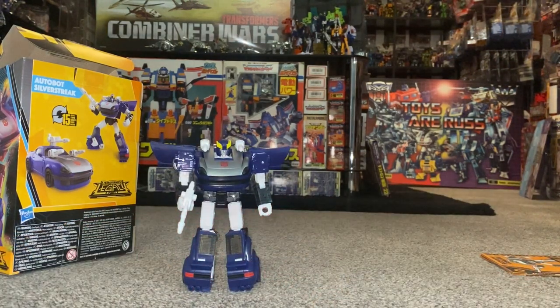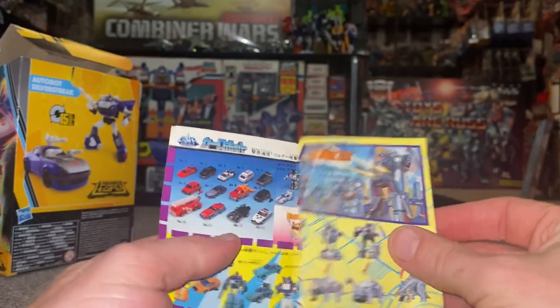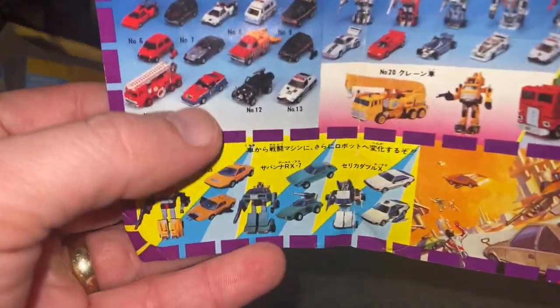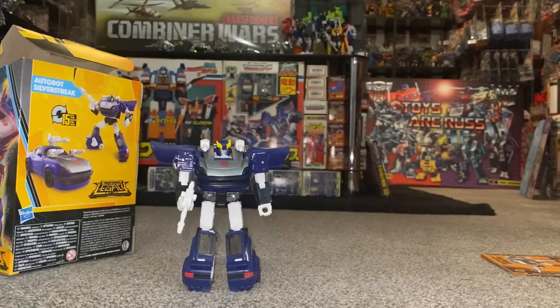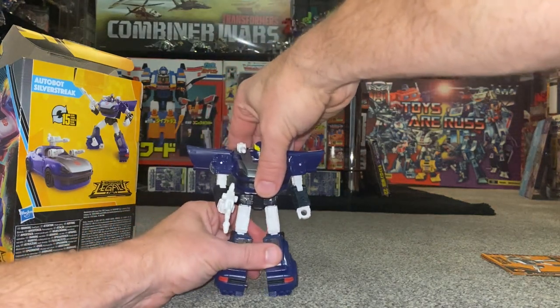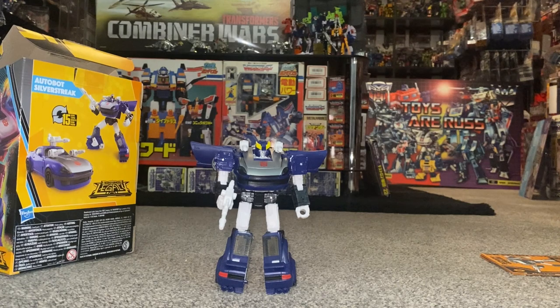Quickly, while I'm here - I showed you the Transformers catalogue earlier, and this is a Diaclone catalogue. There are videos of this individually on my channel, and we can see the original Silverstreak - also known as Bluestreak - in there. That's again the reason for this figure, as Hasbro Takara are now doing a lot of Diaclone homages - we've had Lift Ticket, we're getting DK Guard, and we've got this guy. I imagine we're going to get loads more.